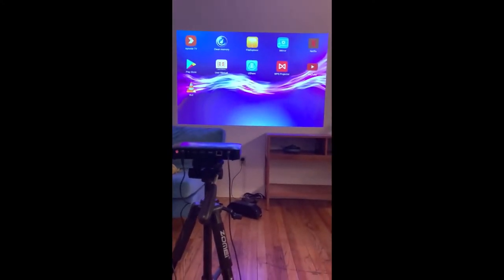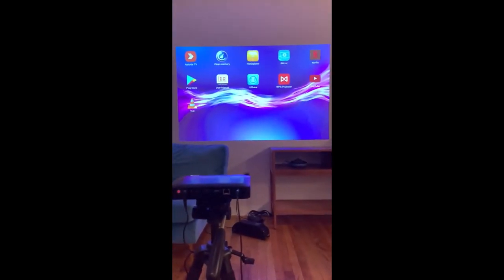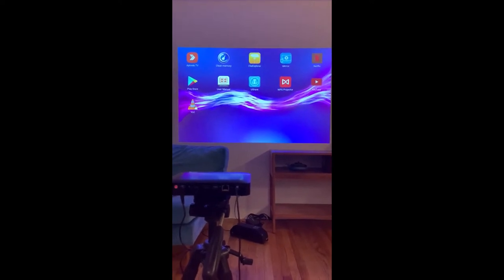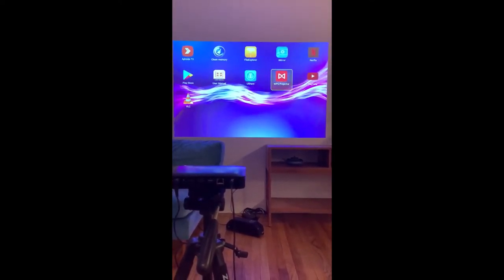I have this connected to my Anker Bluetooth speaker and it actually sounds pretty decent. So far the only way I've been able to get YouTube to work is to cast it from my phone. I haven't logged into Netflix, but I am getting an error with the YouTube app on here.